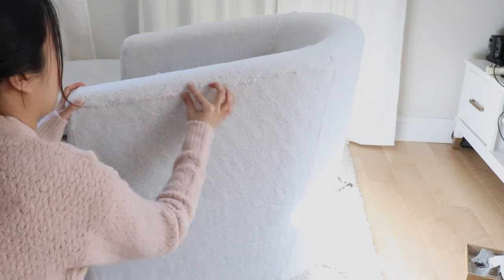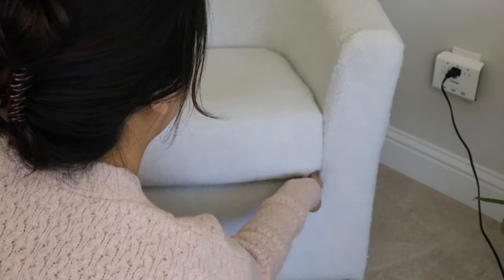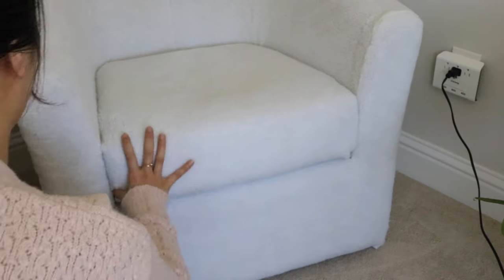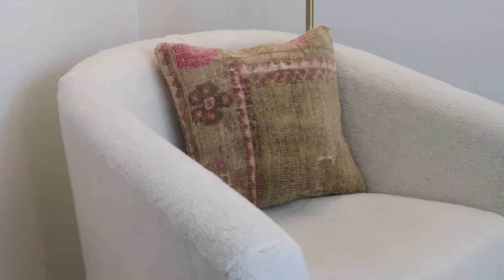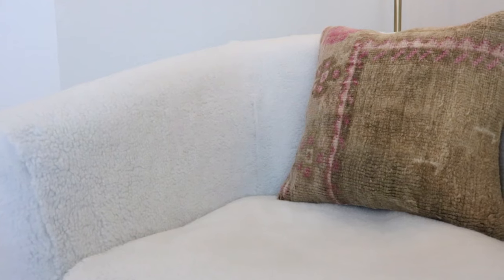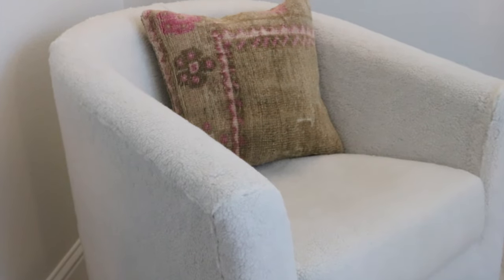On the last day, I cleaned up all of the fuzzies, just went around picking at them, and then I placed the cushion onto the chair and brought the chair to our room. And this is how our DIY boucle chair turned out. That is it for today's DIY — I hope you guys enjoyed this one. It feels so good to finally be done with this chair. This is probably the biggest DIY project I've done on my channel, and it was a huge part of this bedroom makeover.